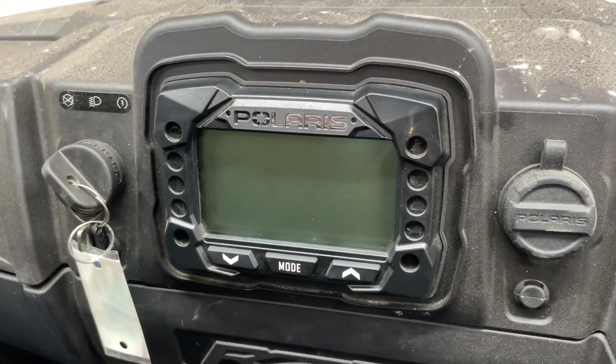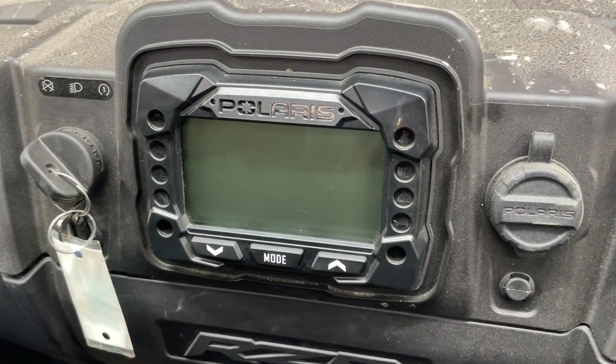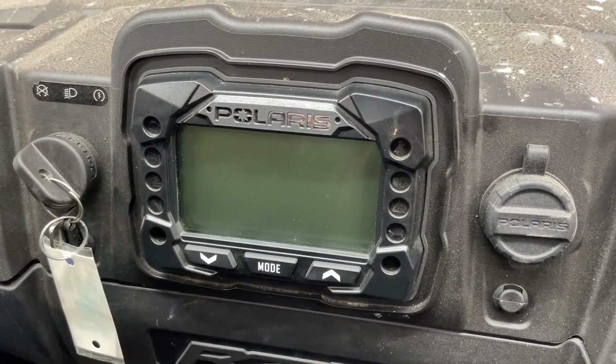Alright guys, we've got a Polaris Rager 200 in the shop and I've had a couple of customers get a hold of me on how to check codes in these. This machine doesn't have a code in it, but if it were to have a code, these are the steps you would go to check the code in it.